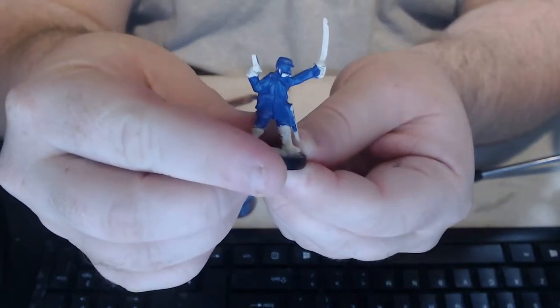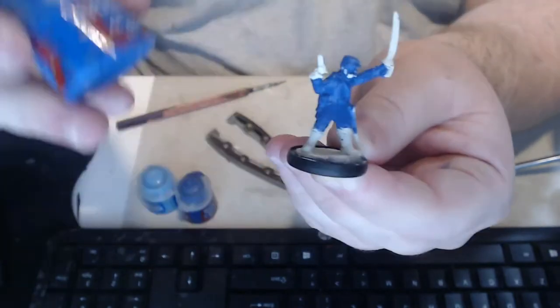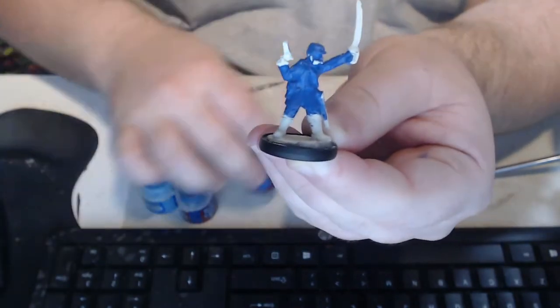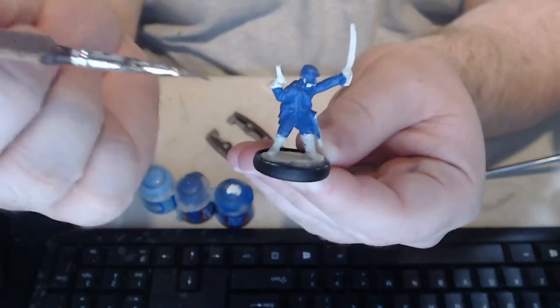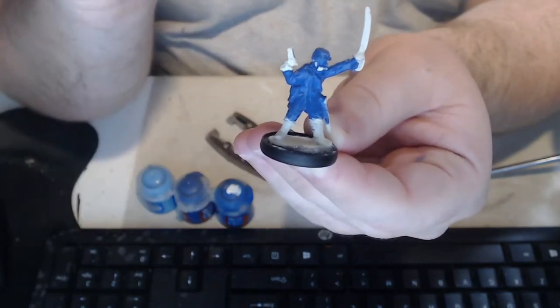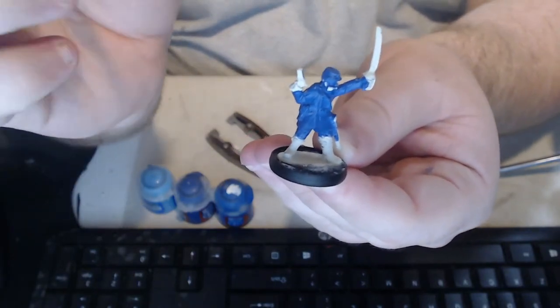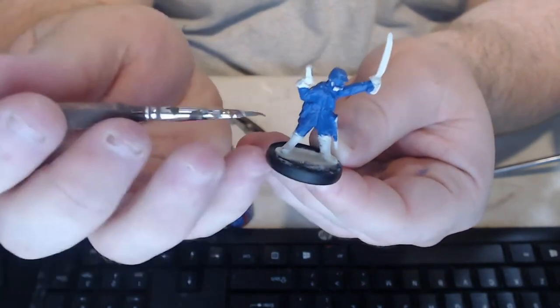That's the tunic and kepi done. Now let's go on to the pants, which I'm going to do with Kalidor Sky. Now this is going to look a little weird, but just wait until the highlights go on, and then you will see the contrast between the two.